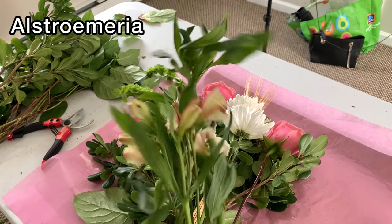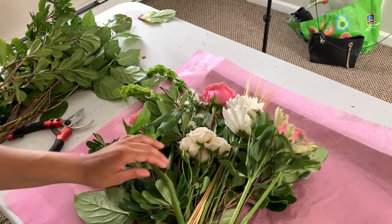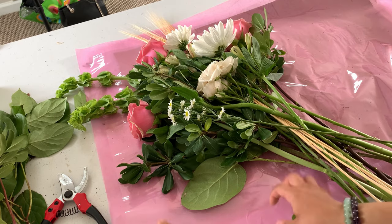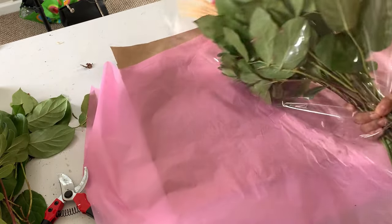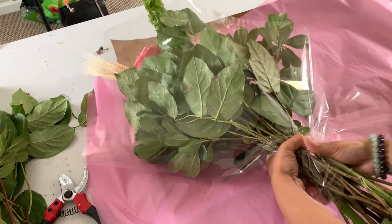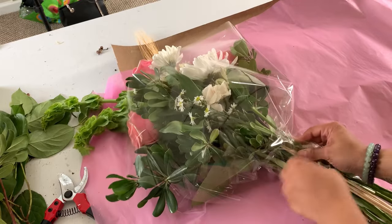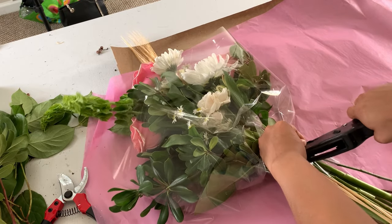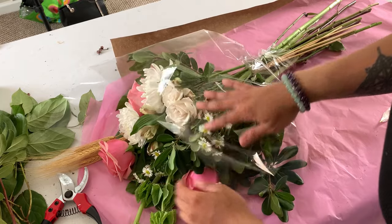I'm also adding some Alstroemeria pieces to help fill in any gaps in the arrangement — placing one piece in the center and one to the side. Then, just like before, we wrap the bouquet together: grab the ends of the cellophane, group everything at the bottom, then pancake flip and pancake flip again. Adjust anything that may have gotten moved around during the flipping process.